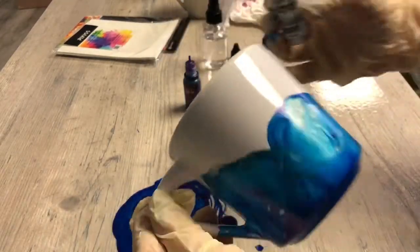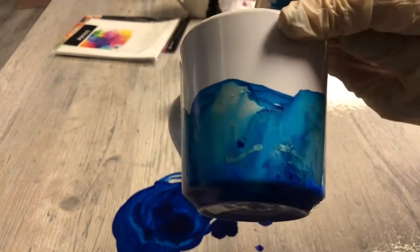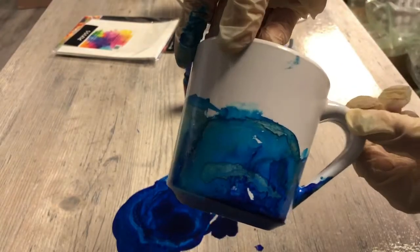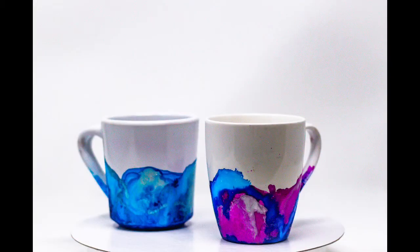Use rubbing alcohol and a cotton swab to clean up all of the missed spots. And to seal it, you can use resin, a spray paint, a clear coat, and/or Mod Podge. These make great gifts and I hope you enjoyed!